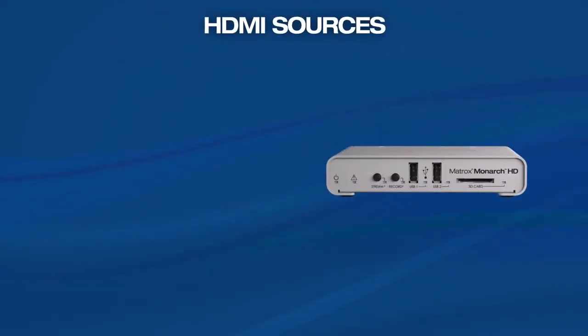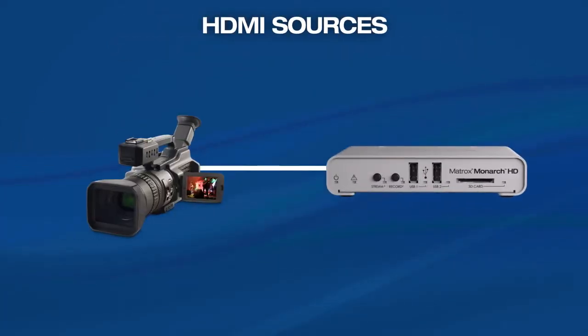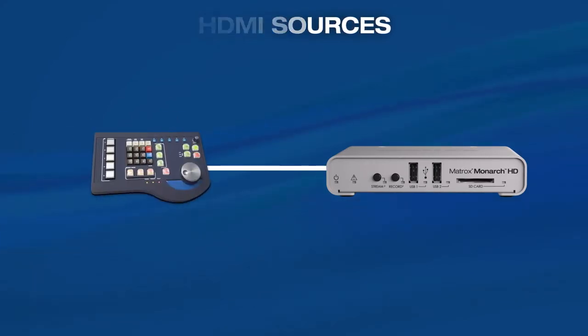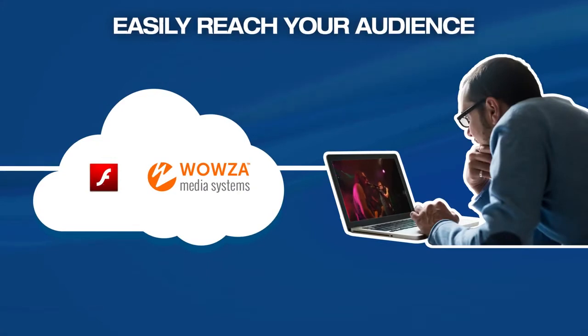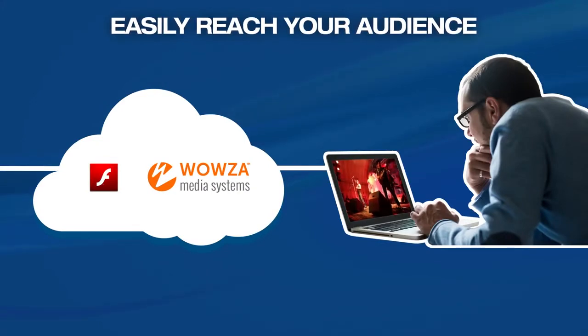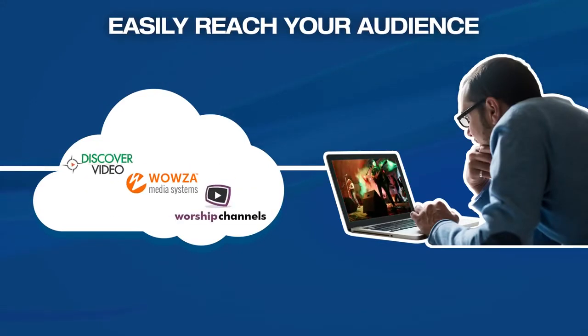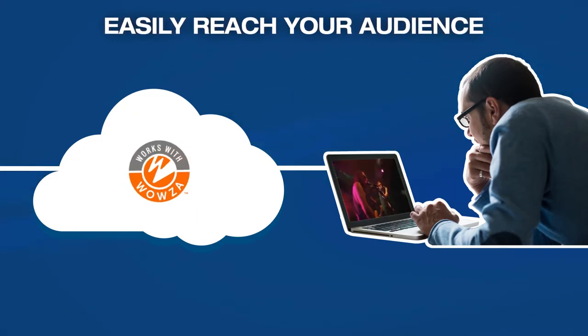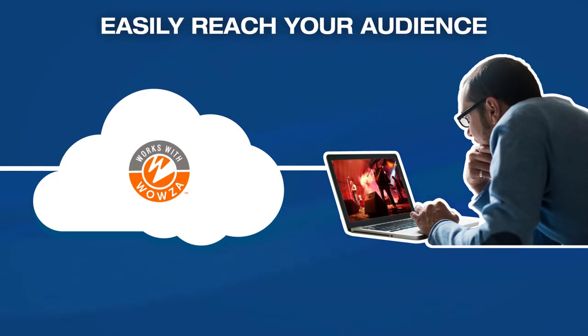Monarch HD generates an H.264 encoded stream from any HDMI source, such as a camera or switcher. With flexible streaming protocols, it can provide live content to Adobe Flash or Wowza media servers, to any CDN. Monarch HD works with Wowza certified, so users benefit from enhanced integration with the Wowza streaming engine.